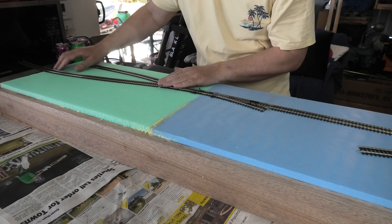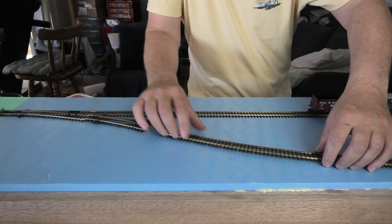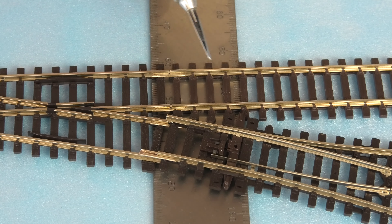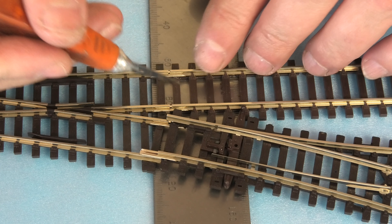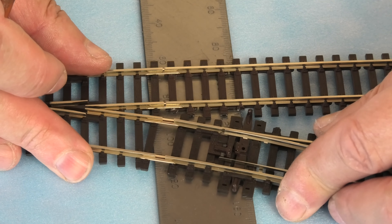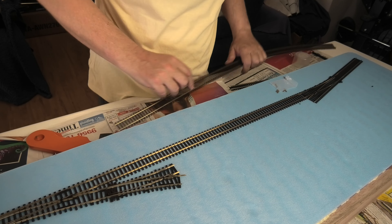It goes to the Y-shape point, then a bit of track on each branch. Now we have our track plan of where we want the track to go. Being streamlined track, I need to trim some sleepers out of the way so that this sits flush inside. I'll come along with my knife and trim the ends in here — and the rails line up nicely. This will now allow me to make the infill piece to go in here.